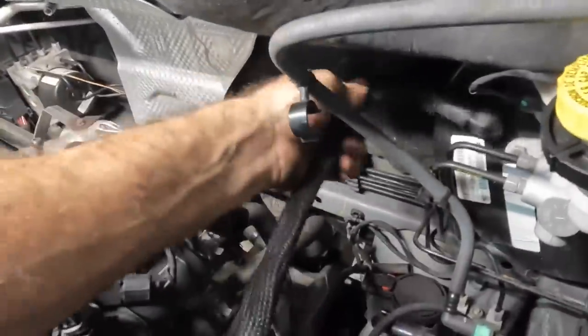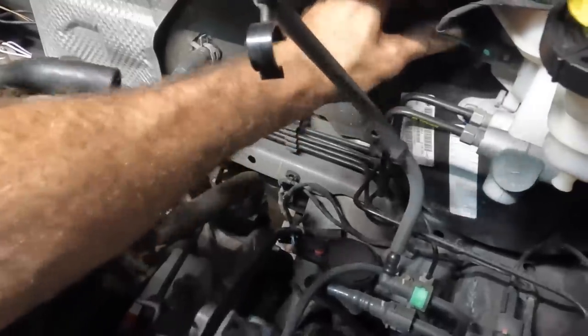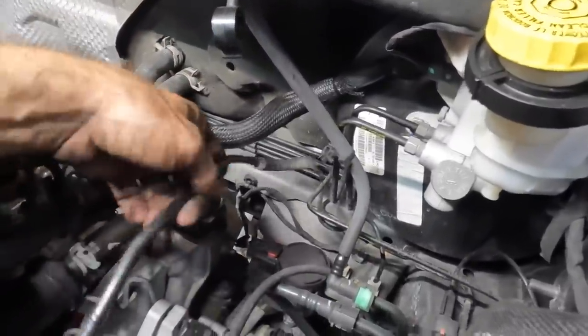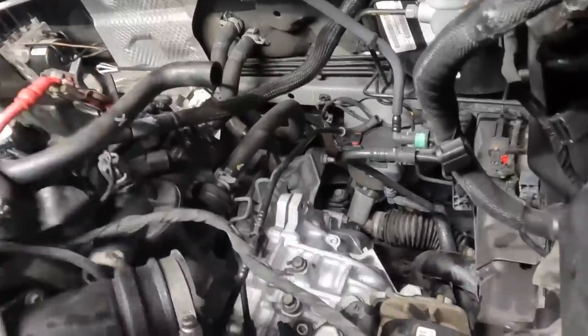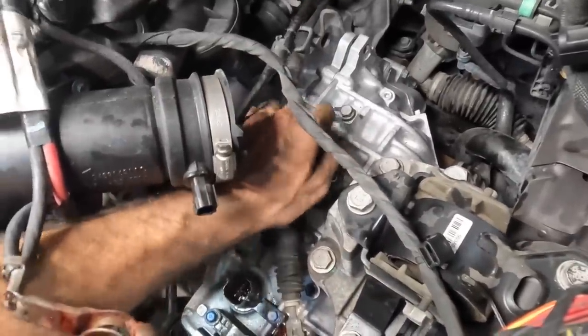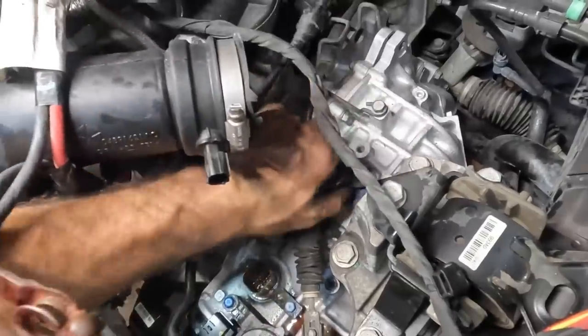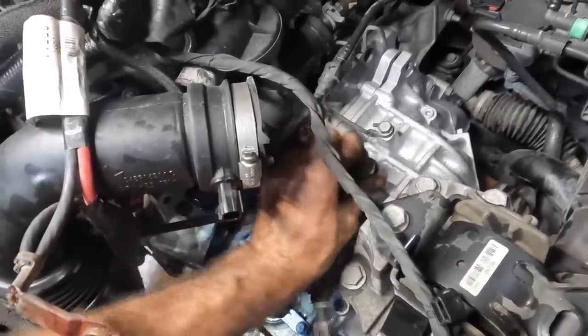Next up, the vacuum hose for the booster — that runs up top. Plugging it back into the brake booster. Now I need to figure out how these cables get organized. I should hook up the transmission cables first. Here's one — the shift cable. I can bolt that down. There are also some electrical connectors — I think these are them. There are so many places they could be. Getting this bracket bolted in with a 13mm.